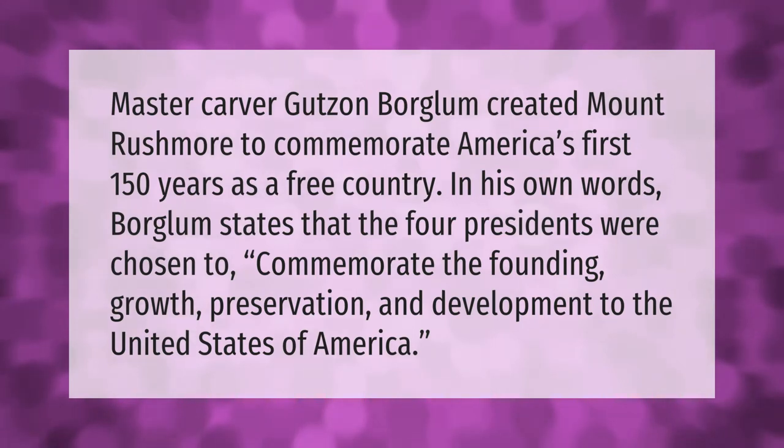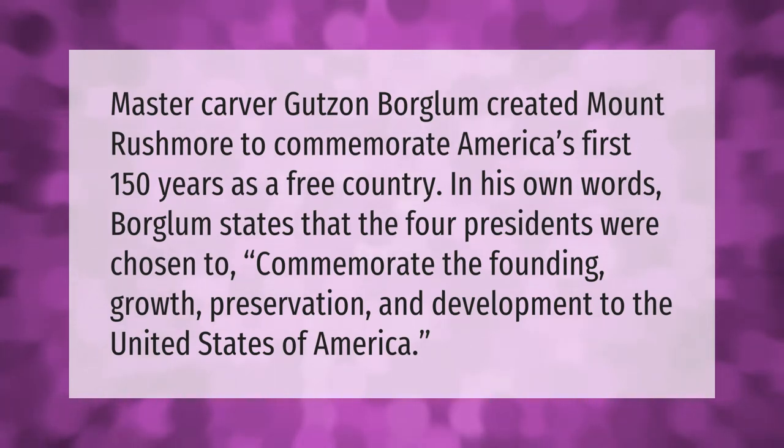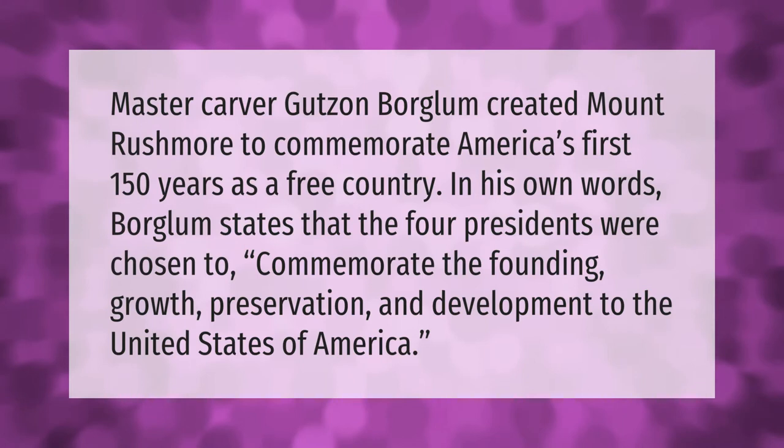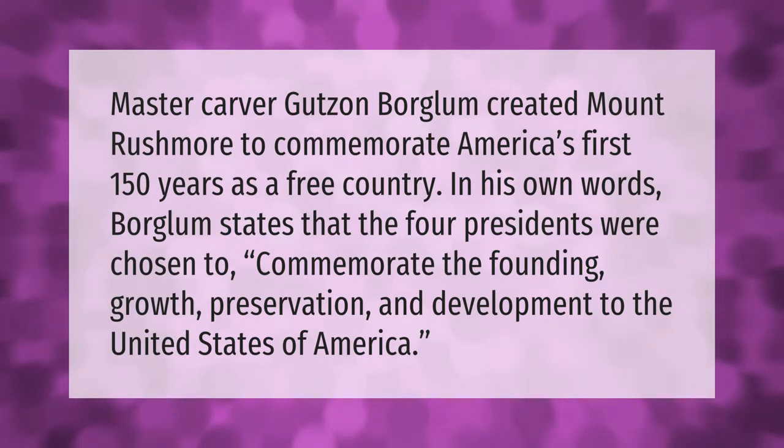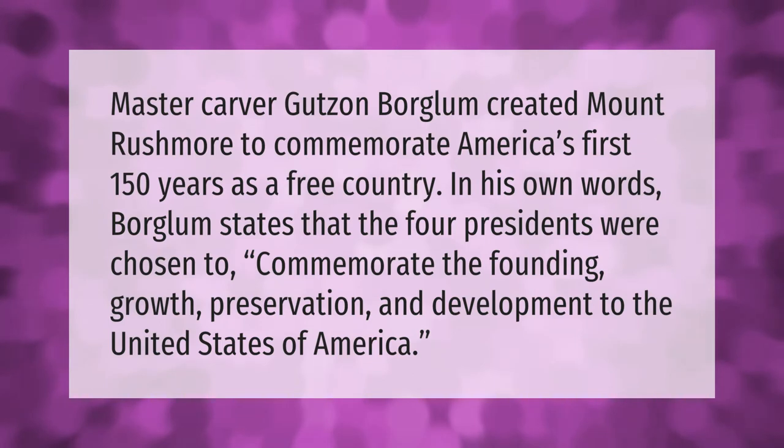Master carver Gutzon Borglum created Mount Rushmore to commemorate America's first 150 years as a free country. Borglum stated that the four presidents were chosen to commemorate the founding, growth, preservation, and development of the United States of America.